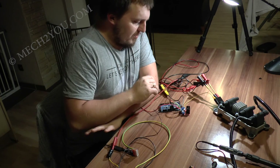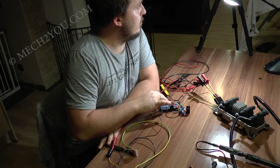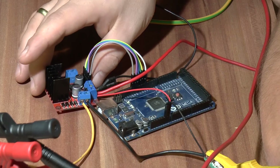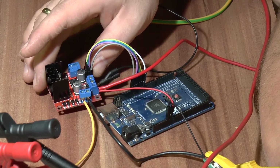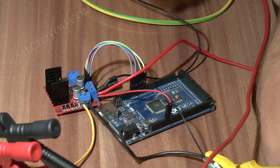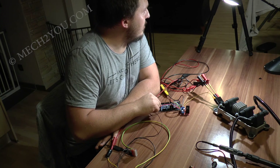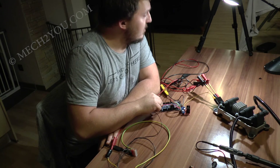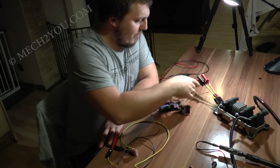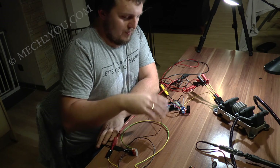Warum ich diese zwei Komponenten benutzt habe: Der Arduino ist sehr hoch verfügbar – wenn er kaputt geht, könnt ihr ihn am nächsten Tag neu bestellen. Die H-Brücke genauso, man kriegt die überall her. Also sehr verfügbare und günstige Komponenten. Es gibt auch Mega-Kopien aus China, die kosten dann nur 10 Euro – plus 2 Euro für die H-Brücke, macht 12 Euro. Plus ein paar Kabel und Klemmen – sagen wir mal 30 Euro, wenn ihr alles perfekt machen wollt.